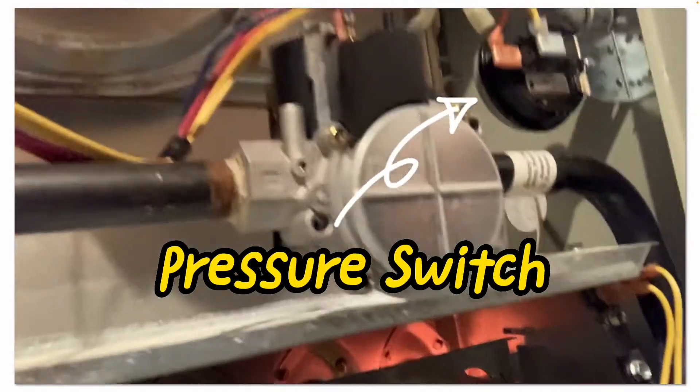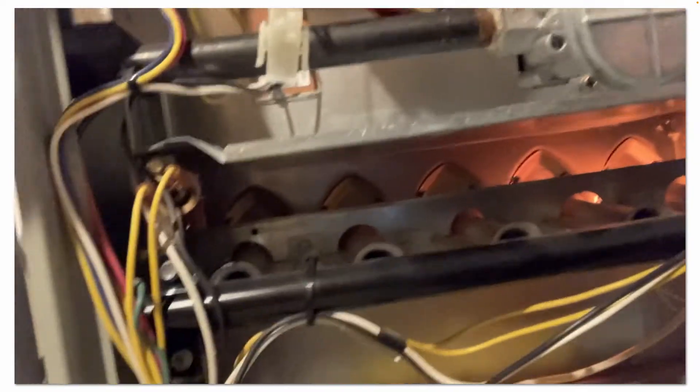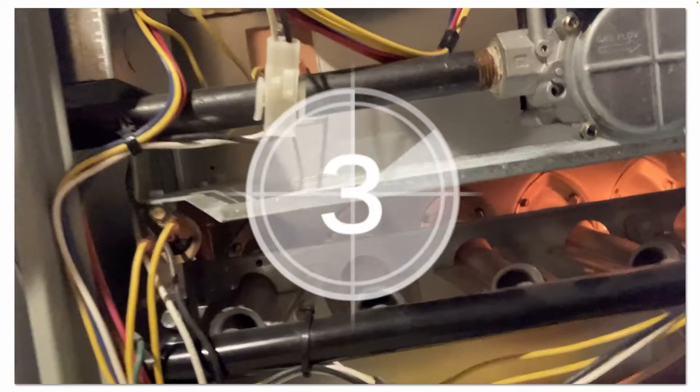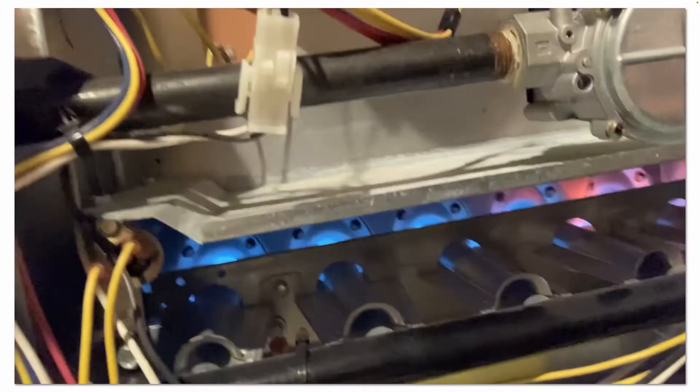The draft inducer fan just kicked on, pressure switch closed, hot surface igniter came on. Gas valve just opened and ignited across all of our burners. The flames look good.